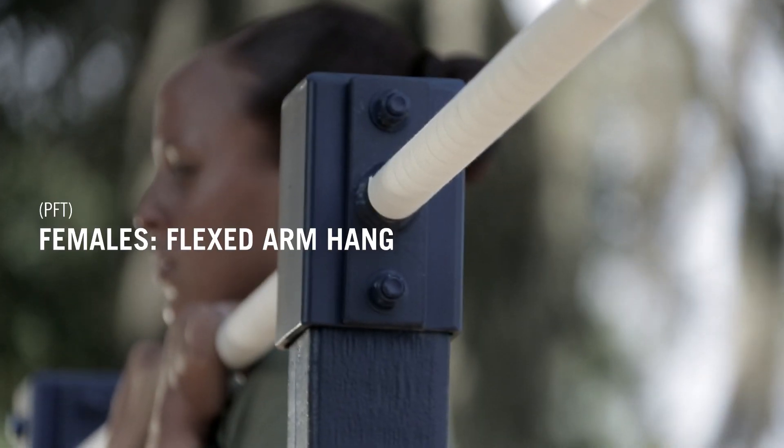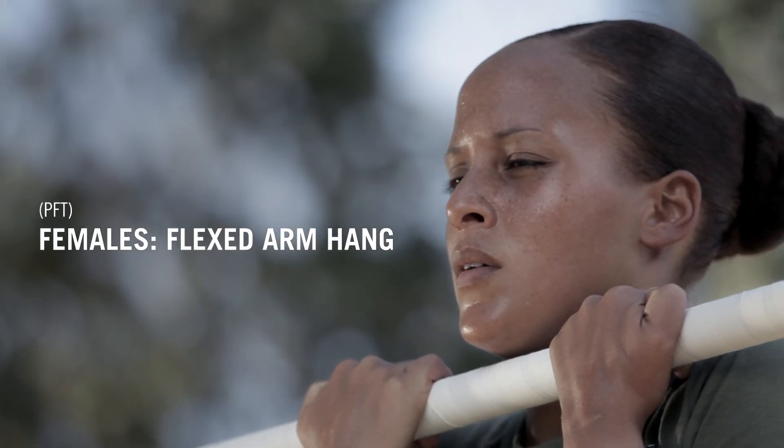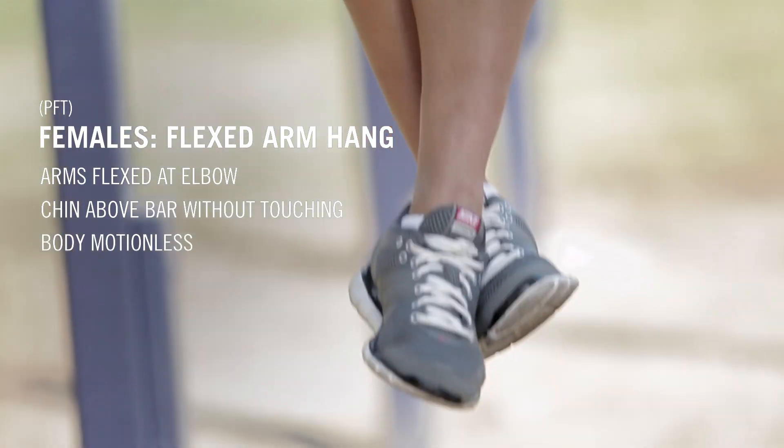You may receive help to the bar with a step up, a lift from a buddy, or a jump up. Correct starting position: arms flex at the elbow, chin is above the bar without touching, and your body is motionless.